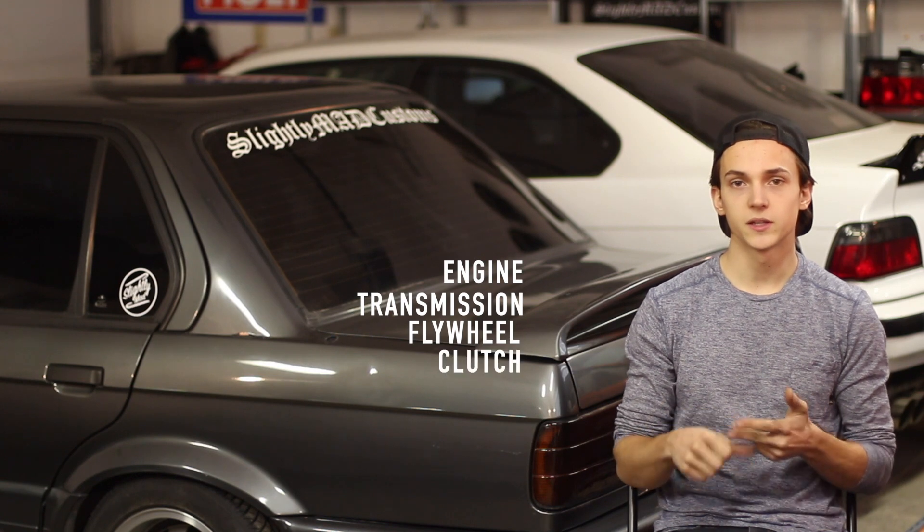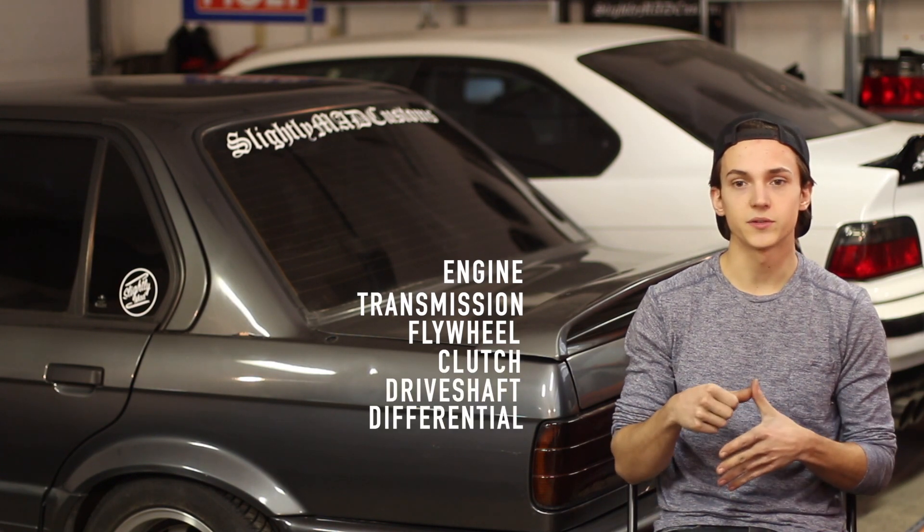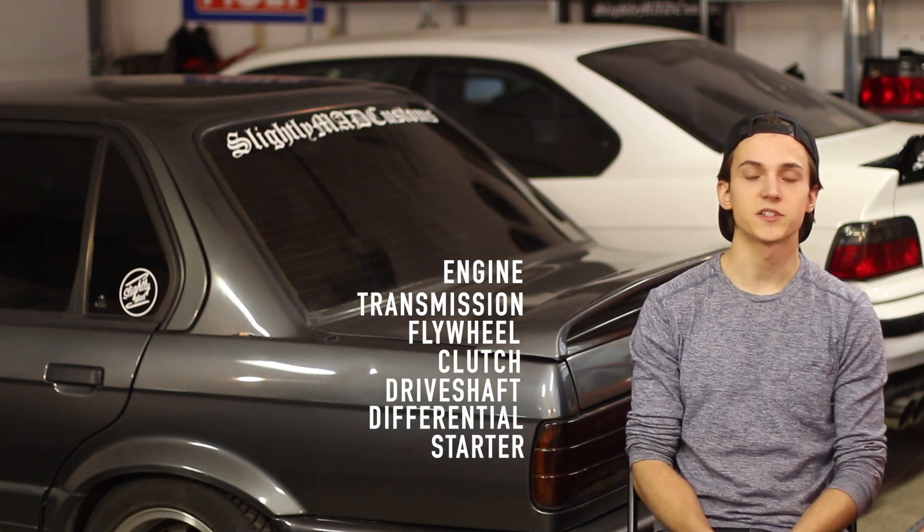We'll cover what flywheel, clutch, driveshaft, differential, and starter you should match to that choice, as well as what engine mounts you'll need for the swap. First off, let's start with your engine. You're going to want to choose the largest capacity engine you can to make the most power and just make the whole swap worth it.